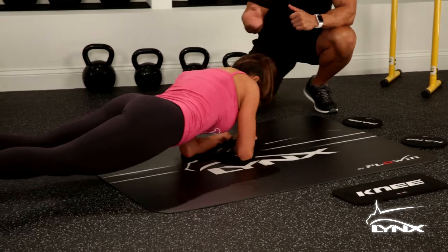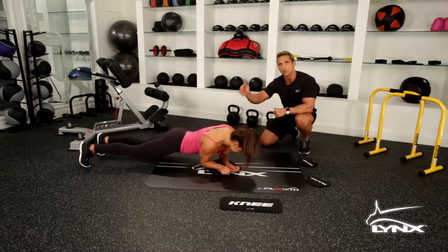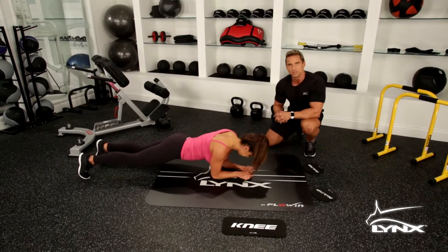As she's planked out, you see that she's sliding back and forth. Complete isolation of the obliques is happening right now. As she's planked out, she's also working the abdominals, keeping the core stability up.